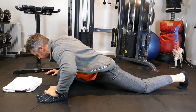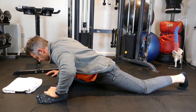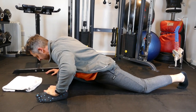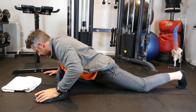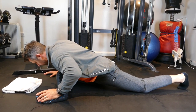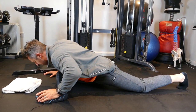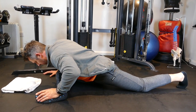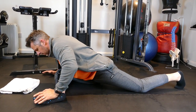Here we go — 20, 19, 18, 17, 16, 15, 14, 13, 12, 11, 10 — a little bit lower if you can — 9, 8, 7, 6, 5, 4, 3, 2, 1, and then slowly come off.